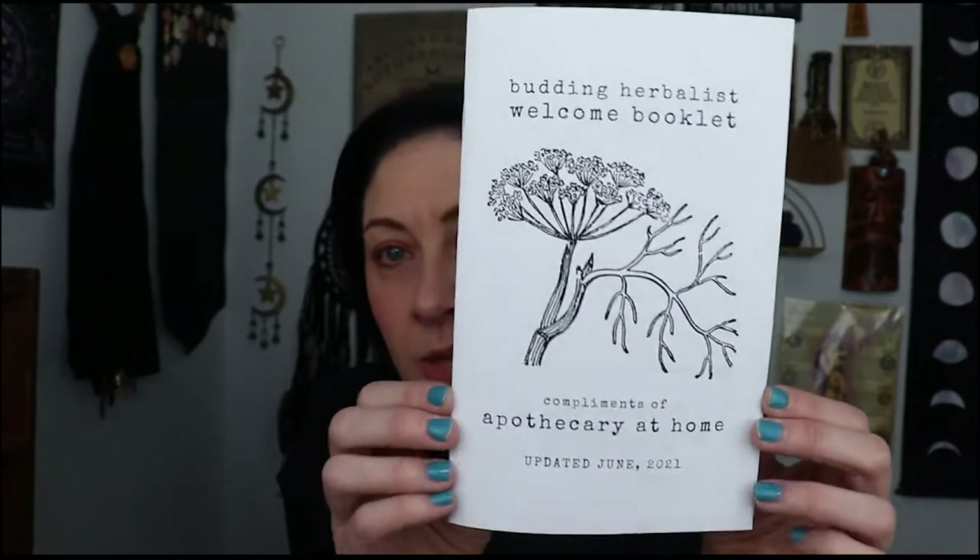I've got the Budding Herbalist welcome booklet — I'm assuming you get this with your first box. I did get a welcome email and they're supposed to be a video to watch, and they have more videos you can tune into where she helps you out. They did recommend a book — I can't remember the name of it, but it's not arriving until March from Amazon. As soon as I get it I'll show you guys, maybe next month.